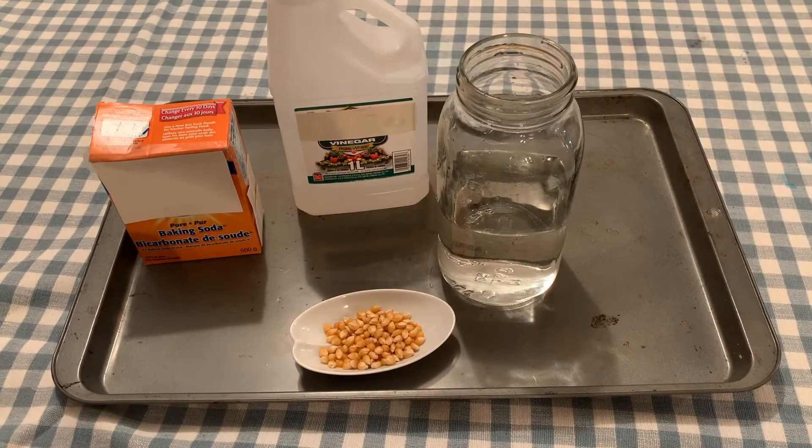This activity can get a little messy, so I'm using a cookie sheet underneath my mason jar, just in case — for easy cleanup.